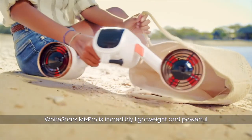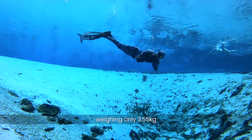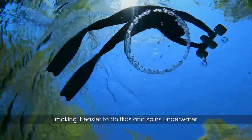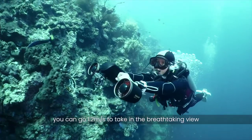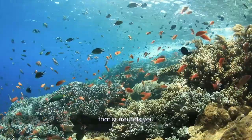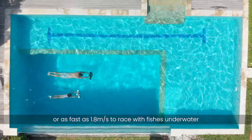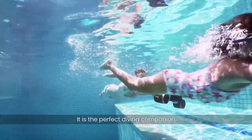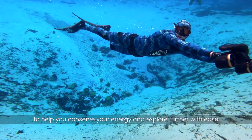White Shark Mix Pro is incredibly lightweight and powerful, weighing only 3.55 kilograms, making it easier to do flips and spins underwater. With two speed options, you can go 1.2 meters per second to take in the breathtaking view that surrounds you, or as fast as 1.8 meters per second to race with fishes underwater. It is the perfect diving companion to help you conserve your energy and explore further with ease.